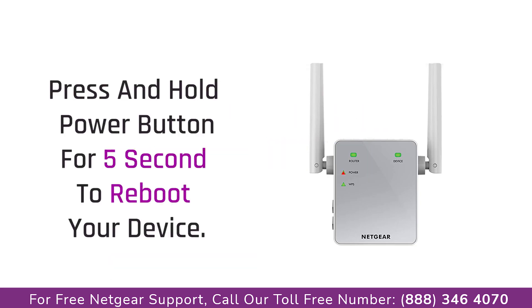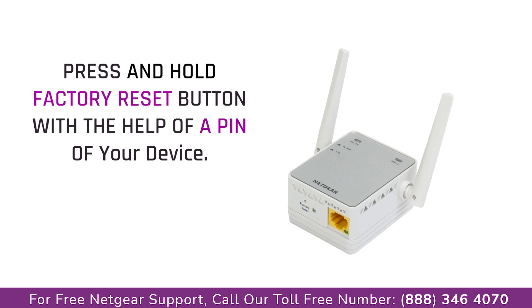The first thing that you can do is try rebooting your Netgear range extender and your router. If this does not solve the problem, then try factory resetting your Netgear range extender AC750.